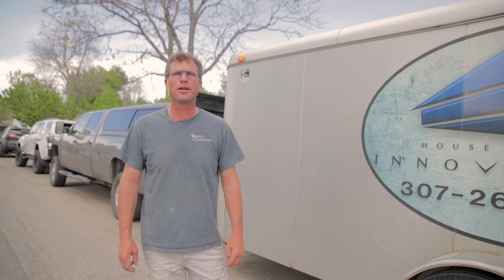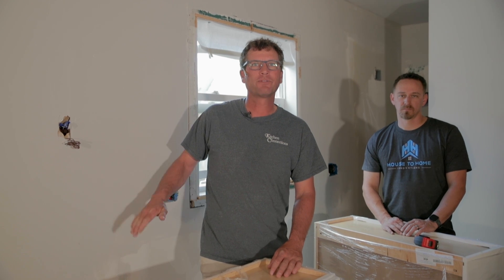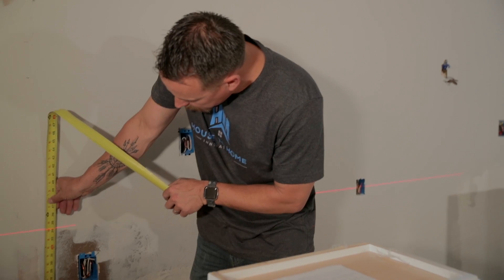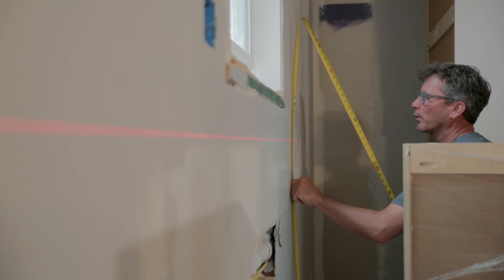The first thing we want to do is get everything laid out. Cabinet heights for your base cabinets: we are 34 and a half inches from the floor up. Wall height is 54 inches from the floor up, and that's finished floor. So the first thing we want to do is get a level line, find out where our high spot is, and see how out of level we are. Going from the left side to the right side, we're about three-quarters of an inch out of level.